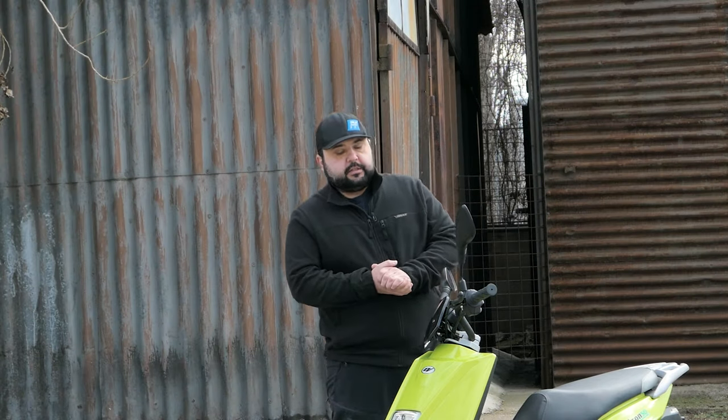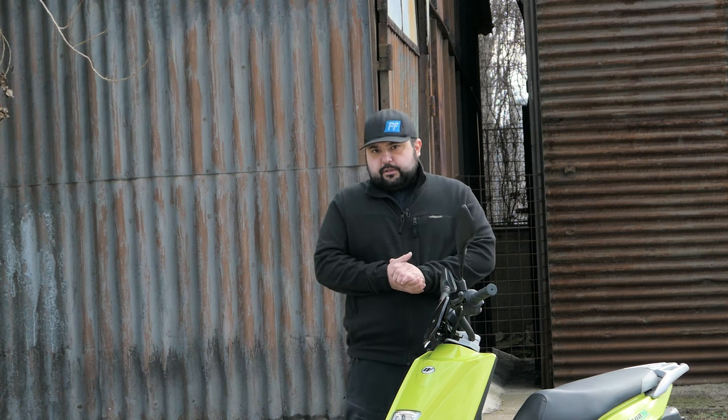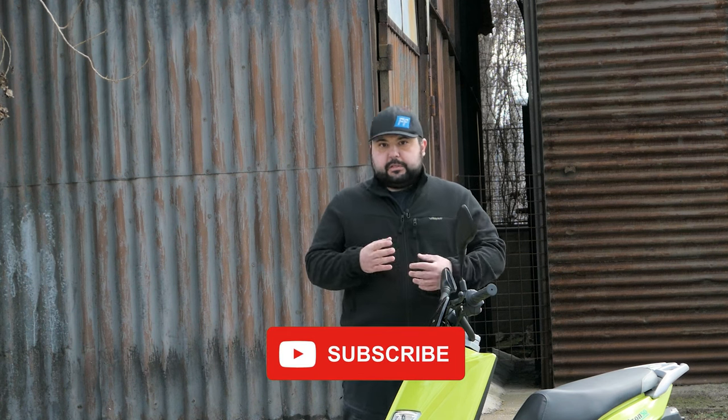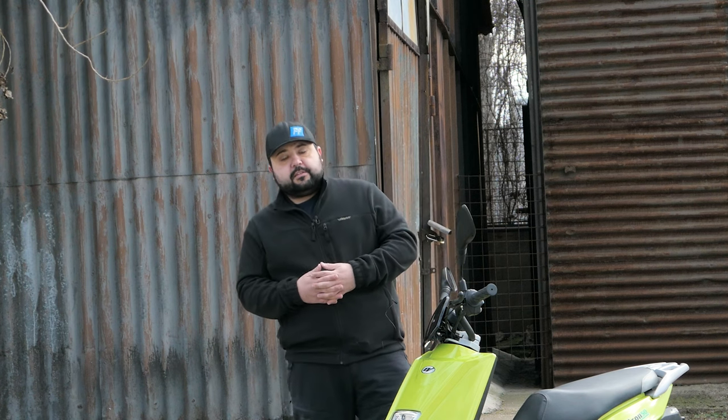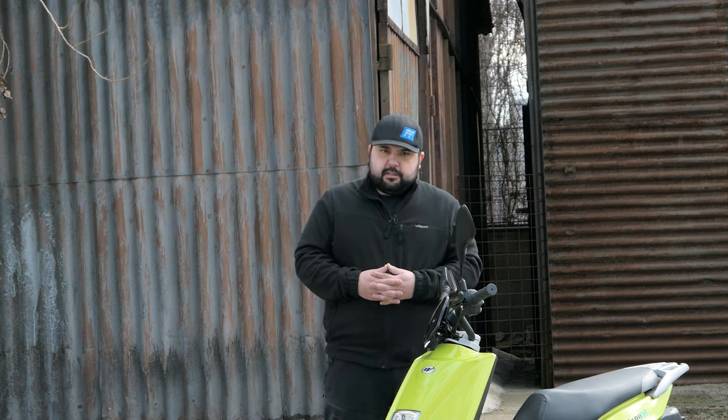Good morning everyone and welcome back to the channel. Today I want to talk about electric vehicles, electric scooters, and electric bikes, because I don't feature many of them on the channel. That's for a very good reason — I'm pretty passionate about motorcycles in general, internal combustion engines, and old vehicles. For example, I rode my 31-year-old TransAlp here, which has a carbureted V-twin 600cc engine and uses about double the fuel it should, basically spitting out unburned fuel from the exhaust.